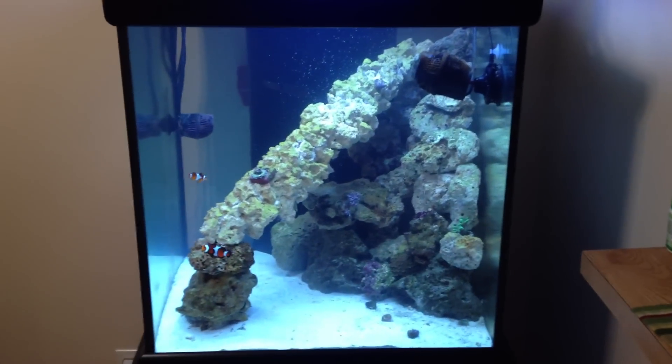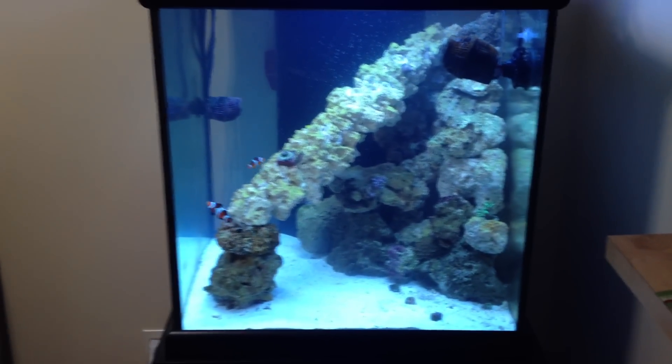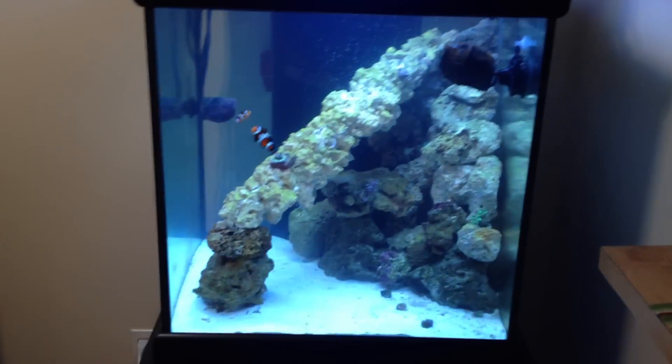I have 60 pounds of live rock, a 60-gallon cube, and a pretty small sump. I don't even know how much fits in there — not much. But there's still a lot of things I need to do to this tank.